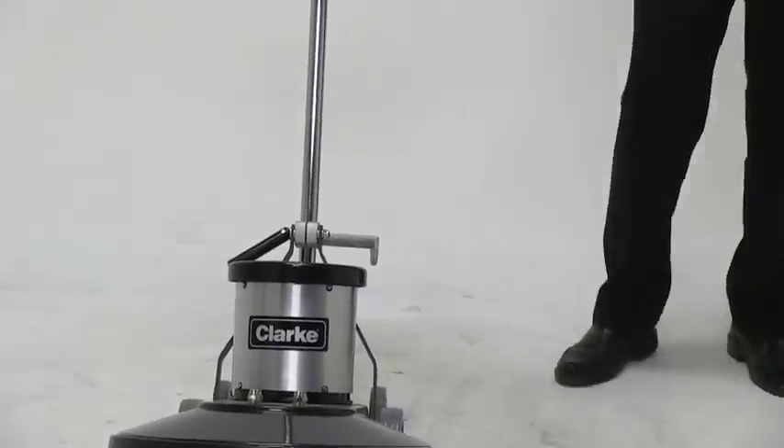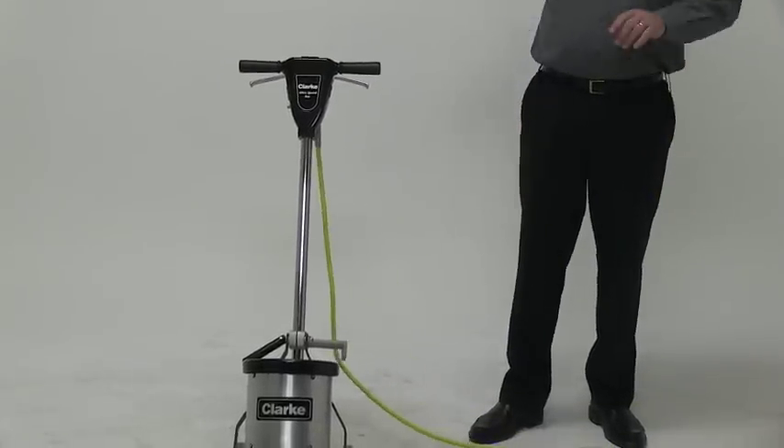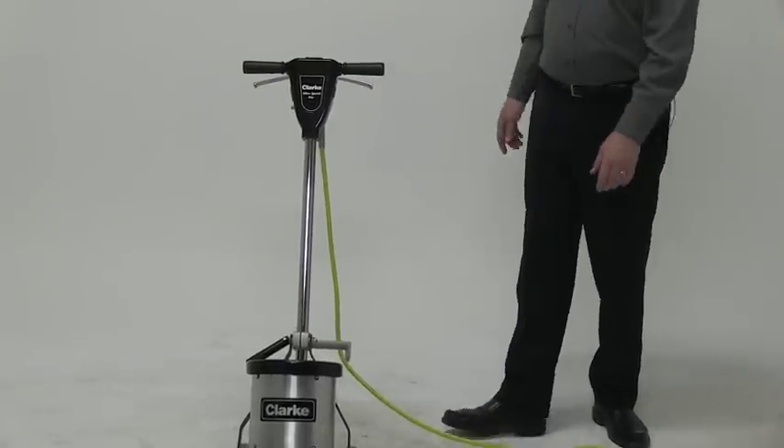The cord itself is safety yellow. It's 50 feet long. This enables you to be able to work 100 feet away from any outlet.